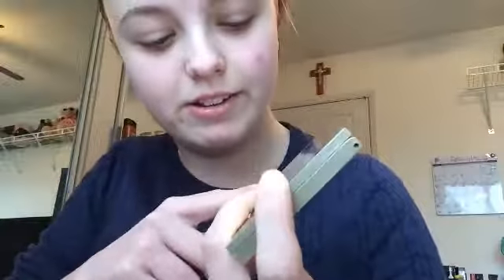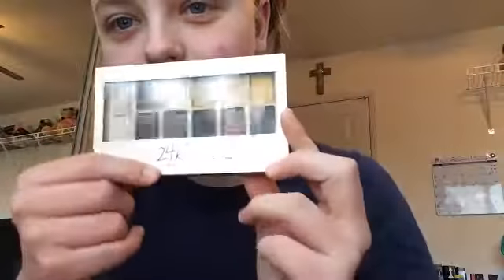So I went to CVS, walked over to the display and found one that I wanted. I wanted this one because I like the color of the packaging, and I have the song '24K' stuck in my head.